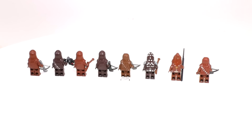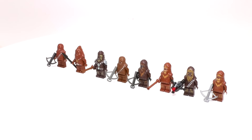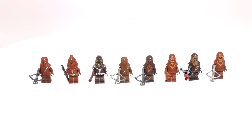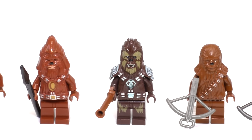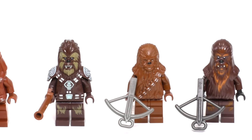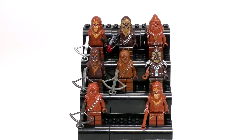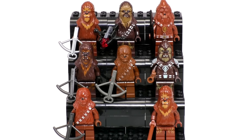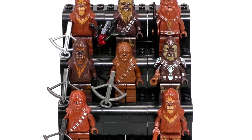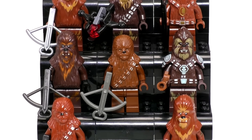My parting thoughts on this collection are that the molds used for these later Chewie and Wookiee minifigs look pretty good, but the original Chewbacca is still probably my favorite. I rarely say that the original version of a minifig is the best version — I'm almost always rooting for the latest and greatest — but because this older mold is still just more recognizable, no amount of extra detailing or printing on another mold is really gonna make it better. So yes, I think the original Chewbacca, even with the old plastic, looks the best.